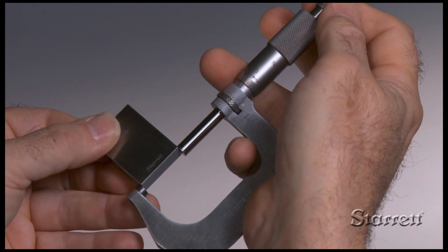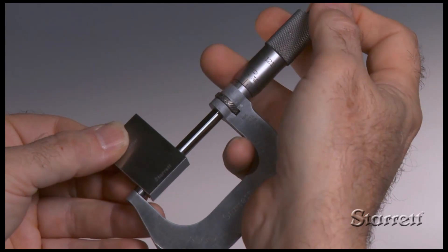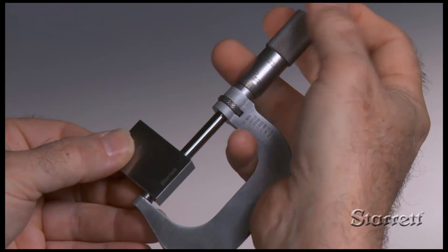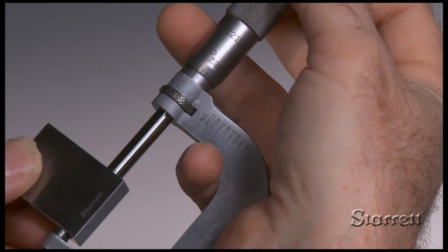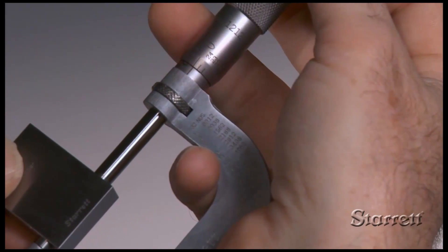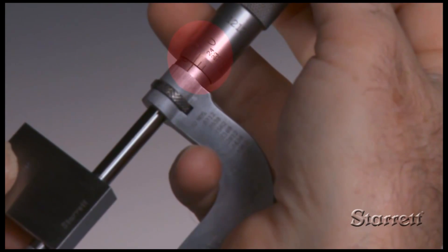Micrometers with ranges larger than 0 to 1 inch or 0 to 25 millimeters include a master to verify accuracy. For instance, the master for a 1 to 2 inch micrometer is precisely 1 inch in length. Check to ensure a zero reading and adjust as necessary.